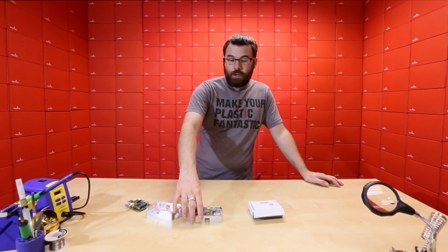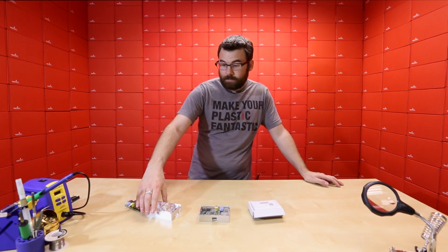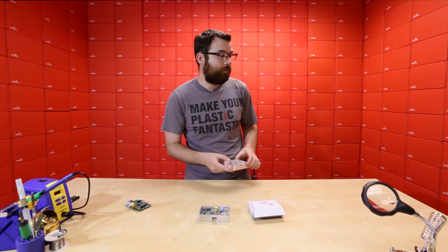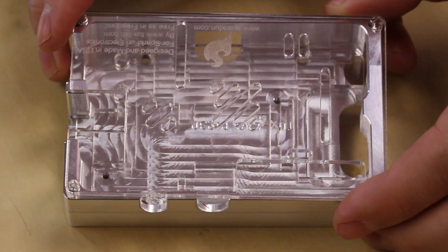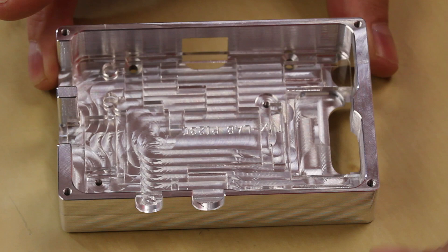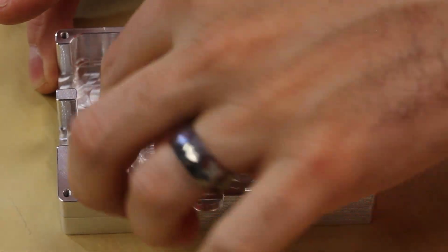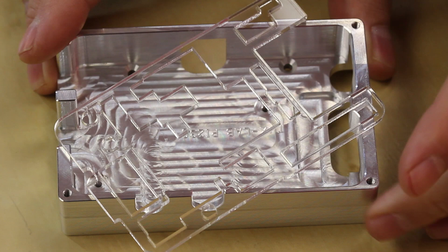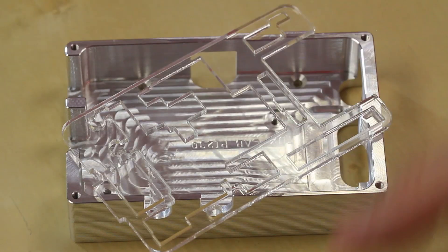First up, we have a new case from TuxLabs. TuxLabs makes an aluminum case for the Arduino, but now we have one for the Raspberry Pi. Here it is. It has a nice little plexiglass lid to it, and then you've got this nice machined aluminum bottom. It comes with two different plexiglass pieces that I will explain here.